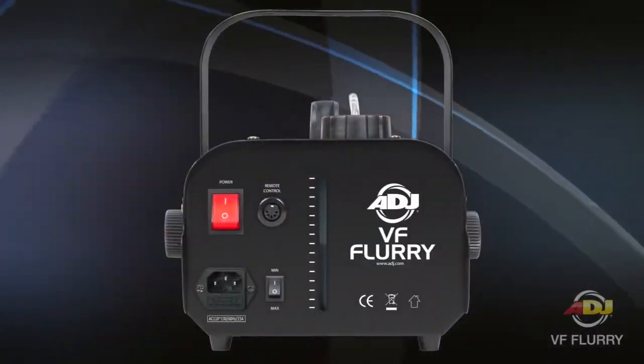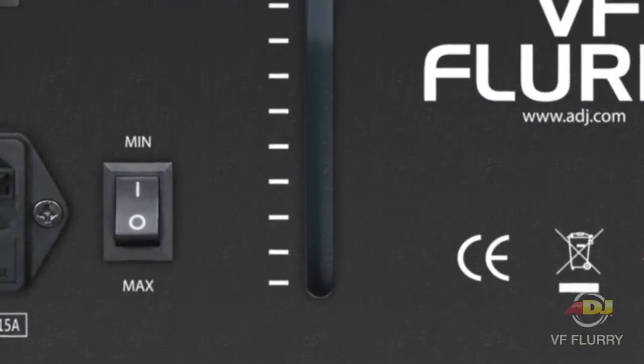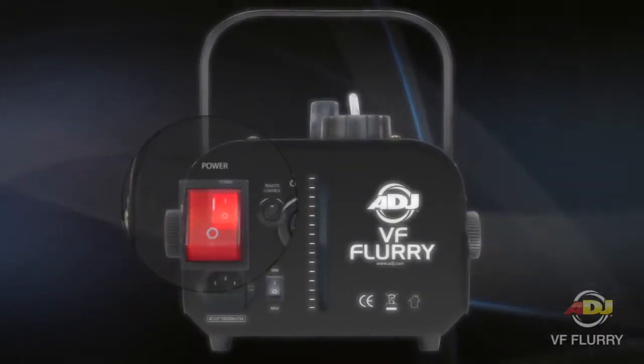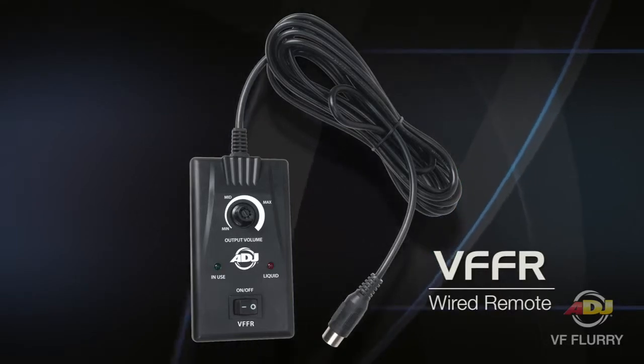Its features include an adjustable fan speed with a high and low setting, a low snow fluid level indicator, and an on/off switch on the rear panel. There is also an output control on the wired remote that is included with this model.